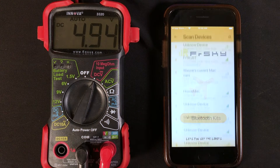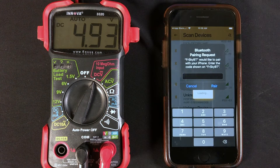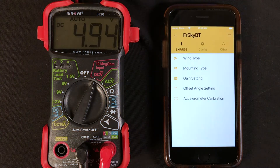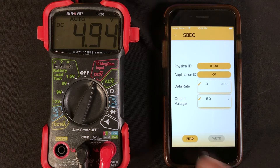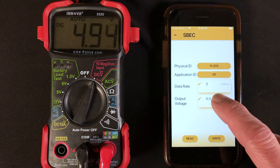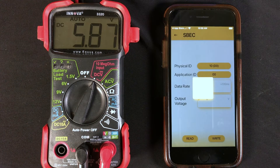Go to Bluetooth and push the button to restart your scan. Scroll up to FreeSkyBT and hit the Pair button — you don't have to put in any code. For the BEC, go to the Config tab at the top and scroll down to SBC. That shows where we're currently at as soon as you hit the Read button. Now we can make the change — bump it to 6 volts and hit Write. You can see the voltage changing on the meter, which is connected to the output on the Neuron's BEC.